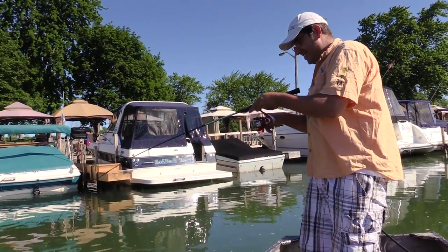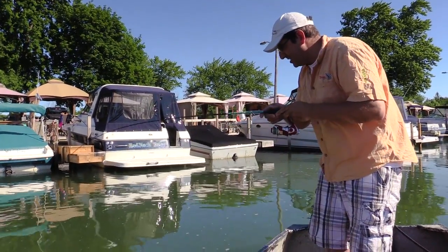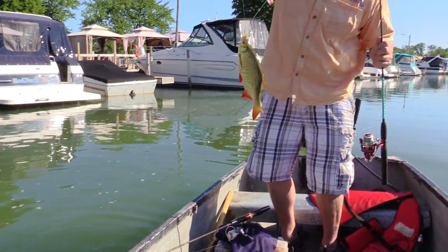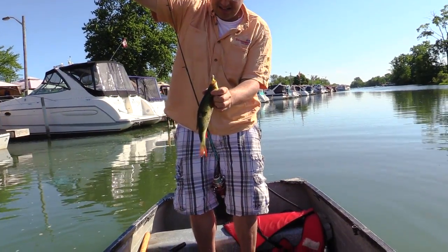Something a little nicer, Antonio — maybe a nice bass. It is not a bass... it's not a bass, it's a Rudd. Another Rudd! Look at that — he looks like he's just been attacked by a pike too.